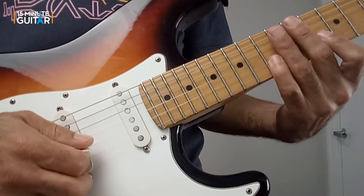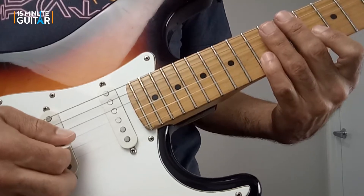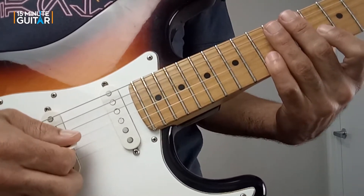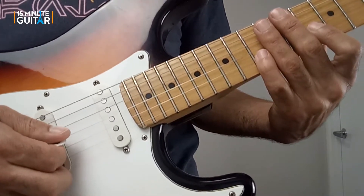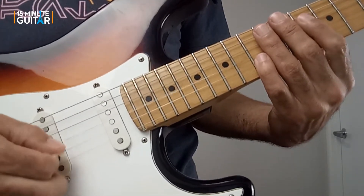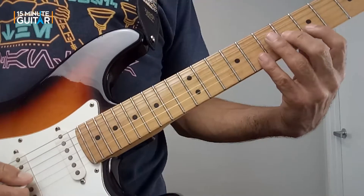It might help you to get this up to speed to just practice those three phrases until you get used to the down, down, up picking pattern. You can also do exactly what I just did — not even worry about the fretting hand and just focus on the picking hand doing down, down, up — until you get that in your muscle memory. Then you can get back to practicing the full lick.